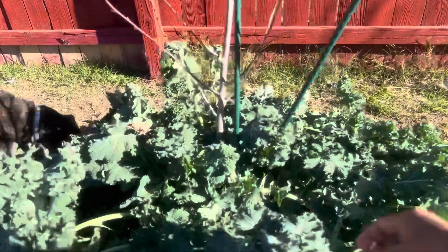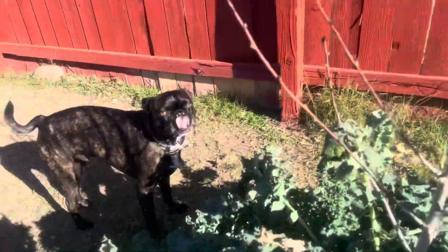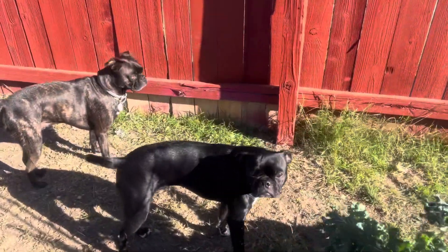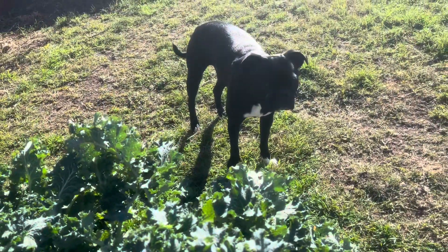First, we are going to our garden at the backyard to harvest some fresh kale which I planted. My dog is following me — they always go wherever I go. So now I'm picking and harvesting the fresh kale from my garden.